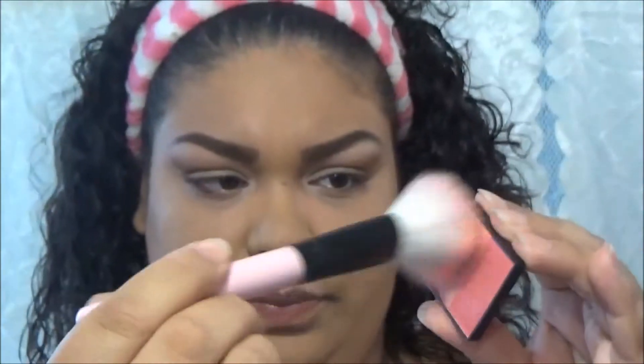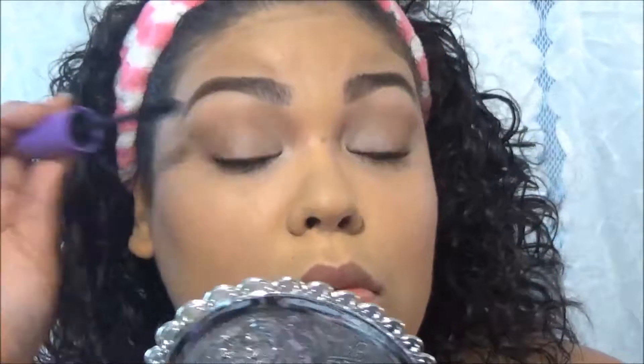I throw a little brush in the blush duo and quickly go on the apples of my cheeks. Then I go in with my NYC New York Color Big Bold Angel Lash mascara, putting on a couple of coats to tie the whole look together. I finish with a Color Workshop lipstick in a really pretty nude color.